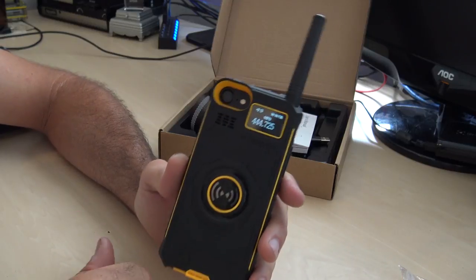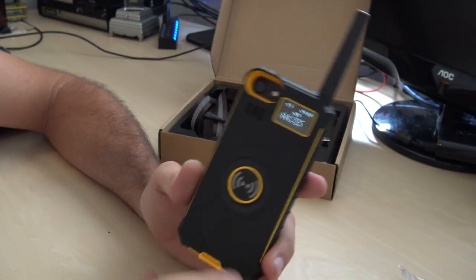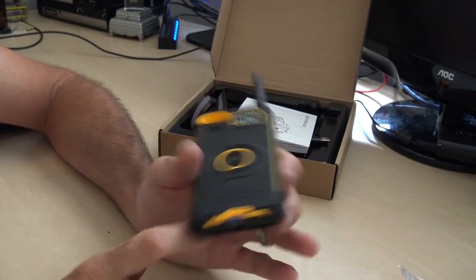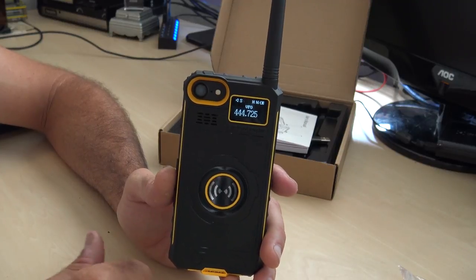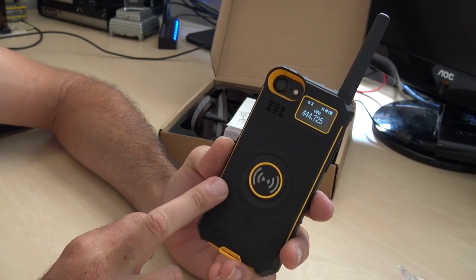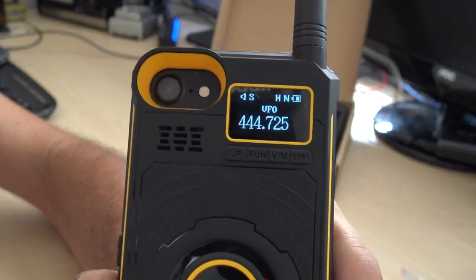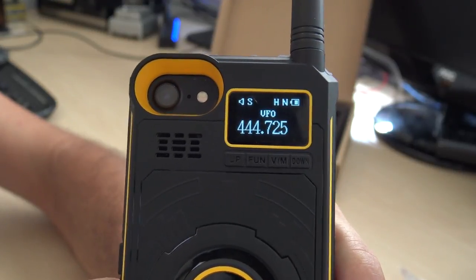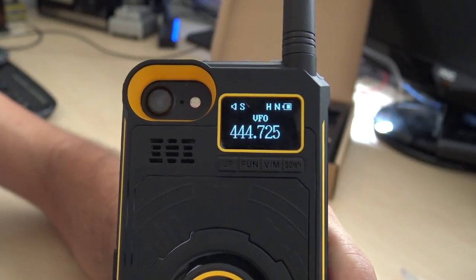The UHF transmitter inside is rated at half a watt on low power and two watts on high power. The manual says you can program this with software and a cable to store memories. However, I can't find any software or cable from the manufacturer yet. If it is programmable, it would be very helpful for storing frequencies. Right now I've manually entered 444.725 MHz in VFO mode, which is a local repeater, but I can't set an offset.